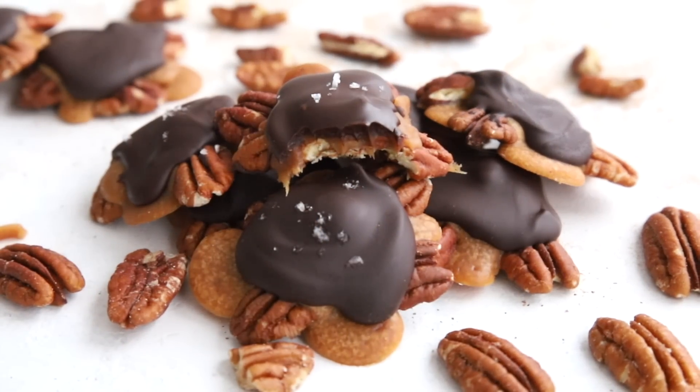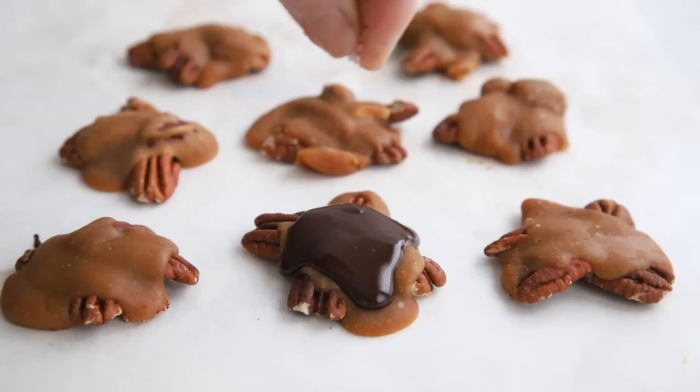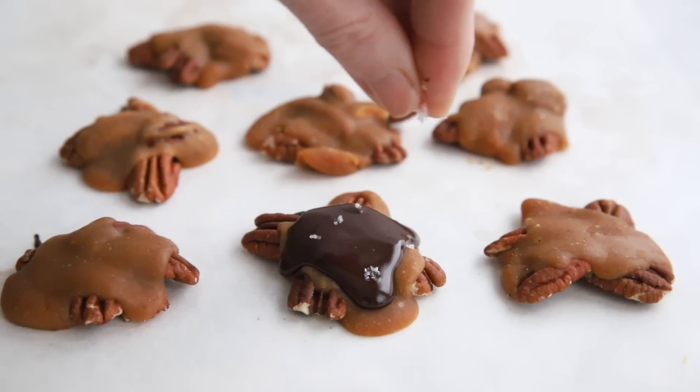Pecans and caramel and chocolate — oh my! As far as I'm concerned, that's the trifecta of dessert perfection. Are you with me? Great, because today on All Day I Dream About Food, I'm showing you how to make keto pecan turtles.